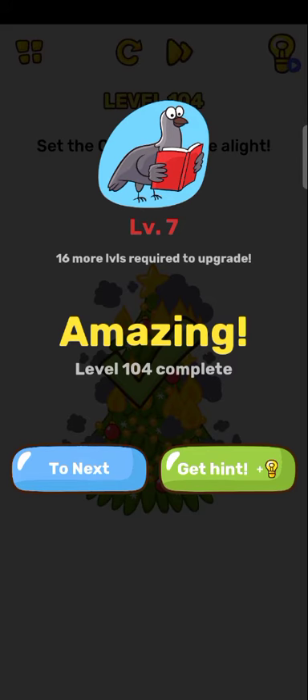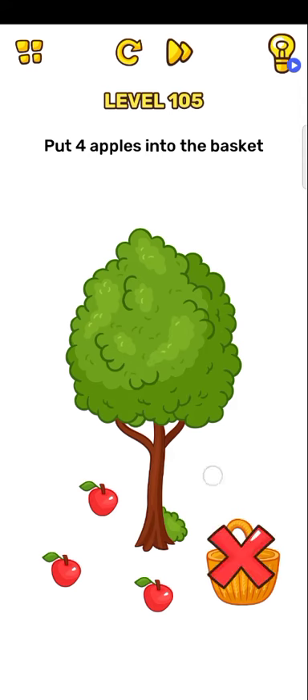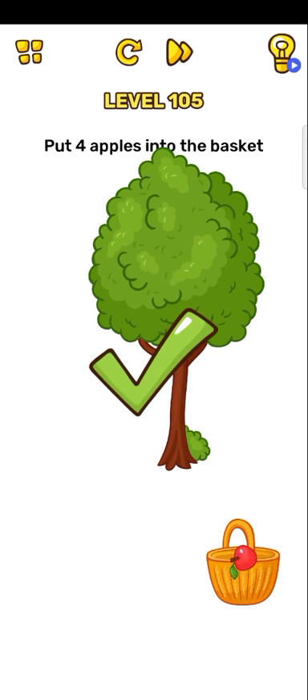Okay, next level, level 105: put four apples into the basket. Okay, so just take your phone. One three — once again. One two three four. And guys, thank you for watching this video.